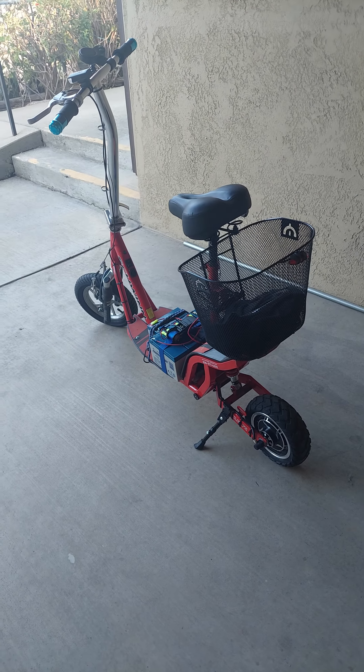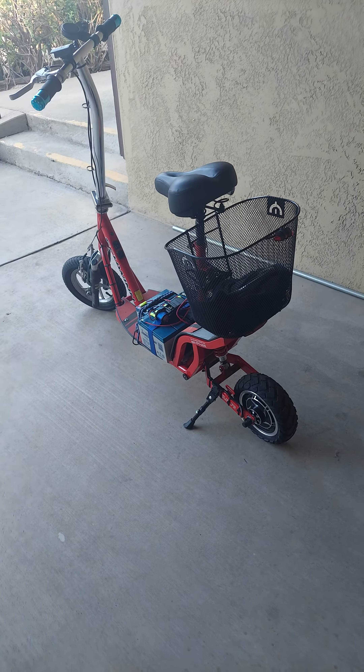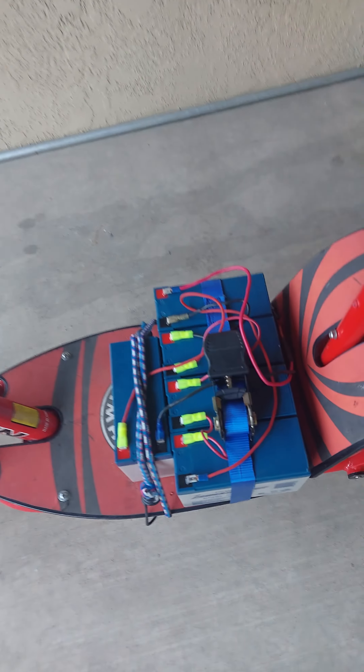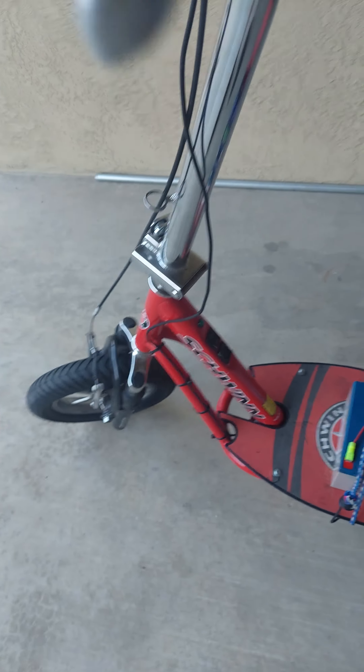Here's my 2004 Schwinn Missile FS. It is 60 volts. I gotta get a battery holder there, but it's all been converted over.